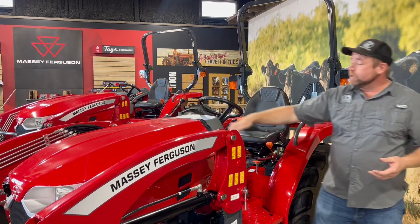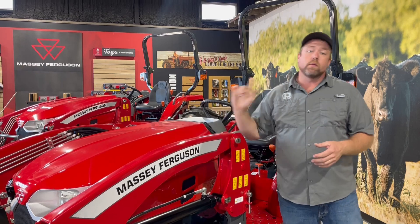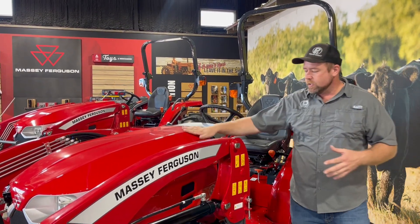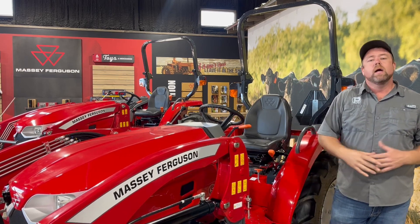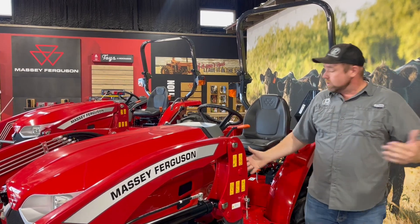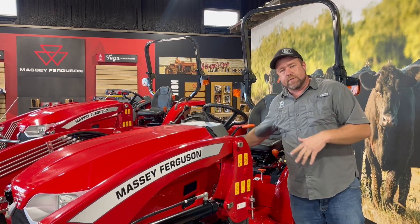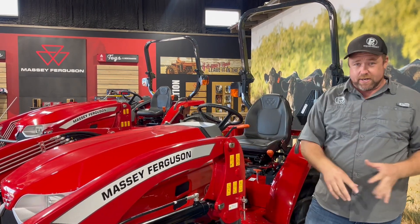While we're talking about the hood, it's worth mentioning that all the E-Series tractors are metal — the hood, the fenders, the platform, everything is going to be metal. Also, in addition to the 8x8 transmission, you have a three-range hydrostat option. It's a pretty popular option if you're primarily focused on loader work, and it's also a really nice feature if you've got three or four or five different people that'll be operating the tractor.